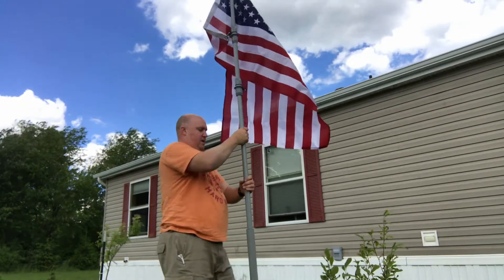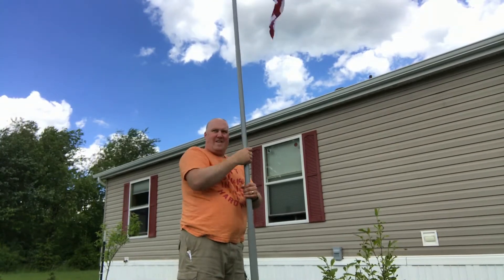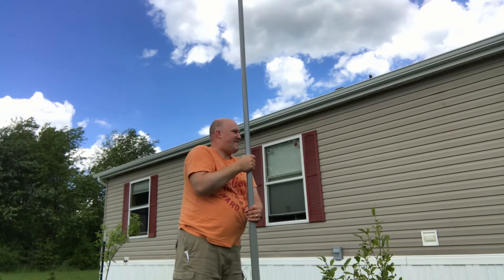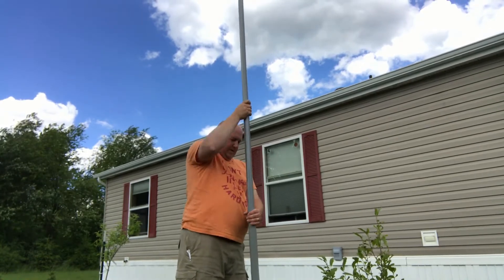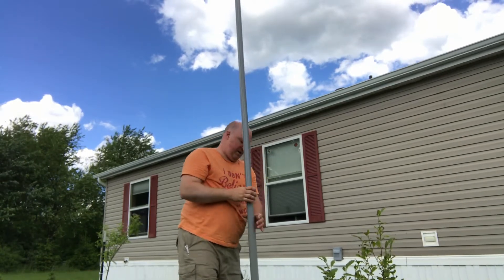This goes up like that and then you put it up. So there's our flagpole. It is a 24-foot flagpole. It's fiberglass sections and it goes up and down just as fast as you saw it — literally like 30 seconds. So if there's a huge storm coming, I can quickly take it down, no problem.